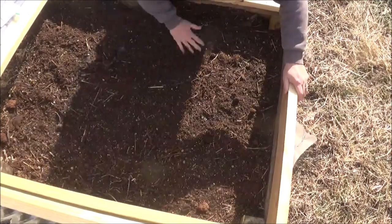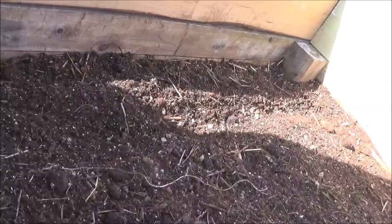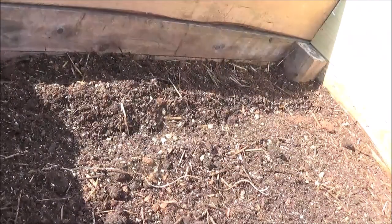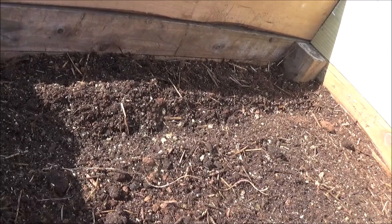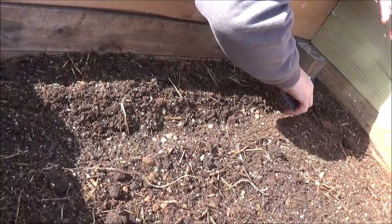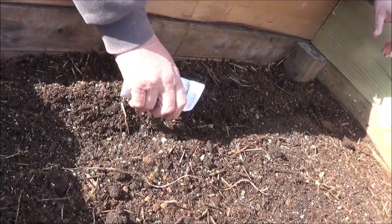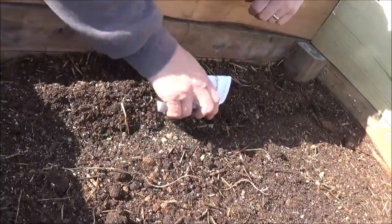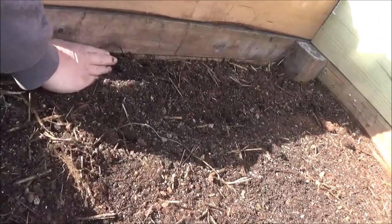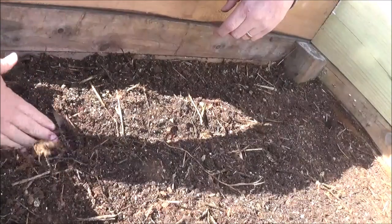Alright, we got that stirred up pretty good. Let's put some seeds in there. How about we start off with a row of these ox heart carrots that I got from my gardener. I wish I had me one of those little small seed planters, but I don't. We're gonna do it this way. I'm excited about the garden this year — I've been ready to get out here and get after it. Kind of compact that down a little bit.